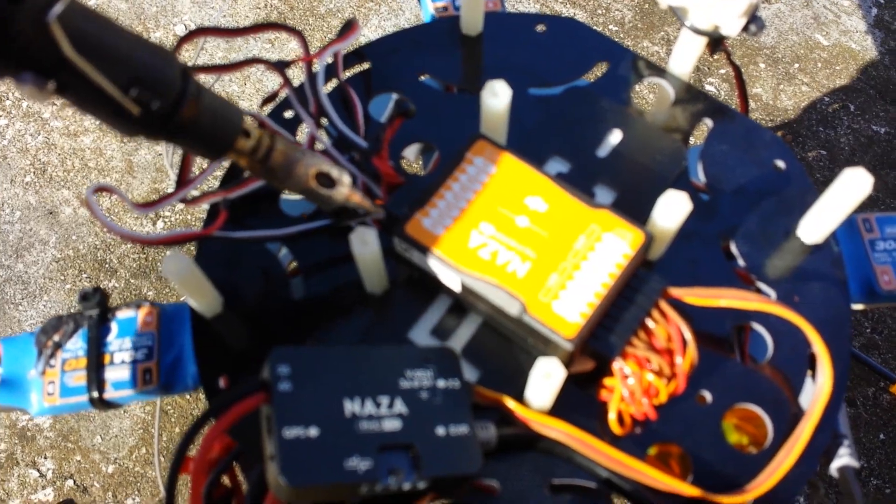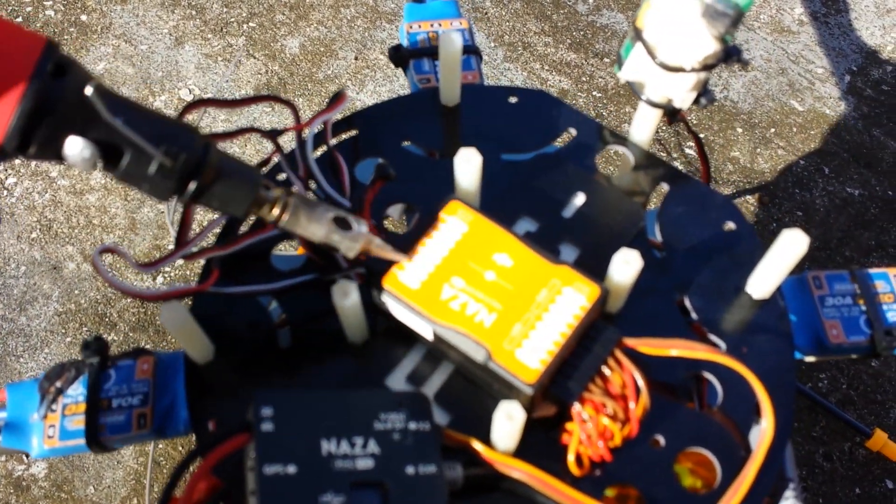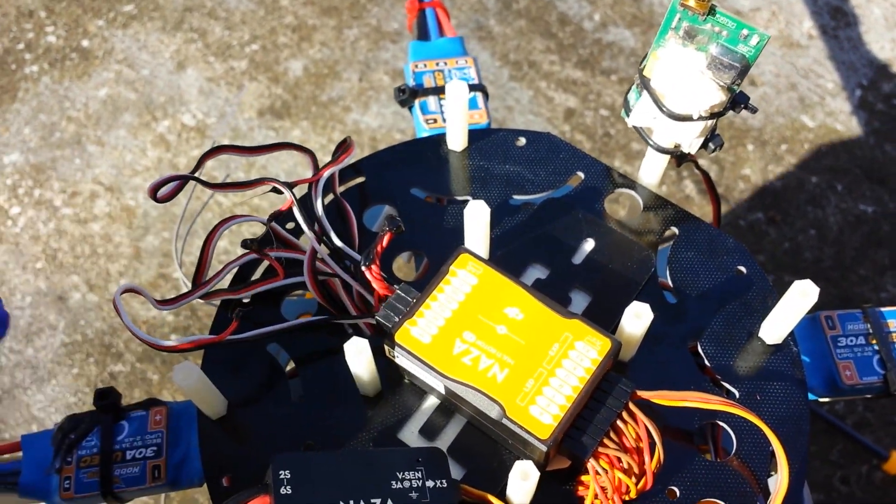Motor number one, self-explanatory — M1. Motor number two, M2, M3, and M4. The negative wire is on the top, so don't install them backwards.